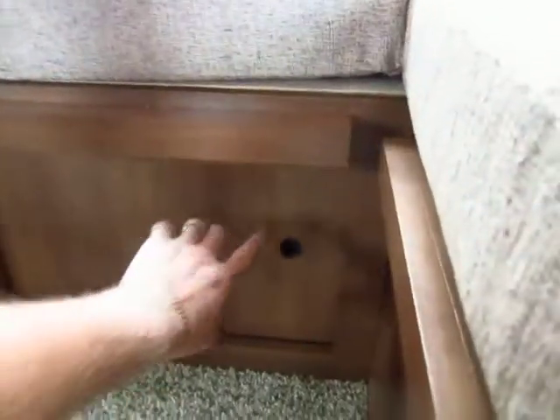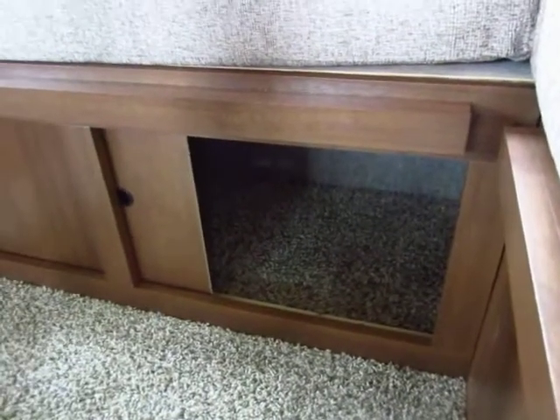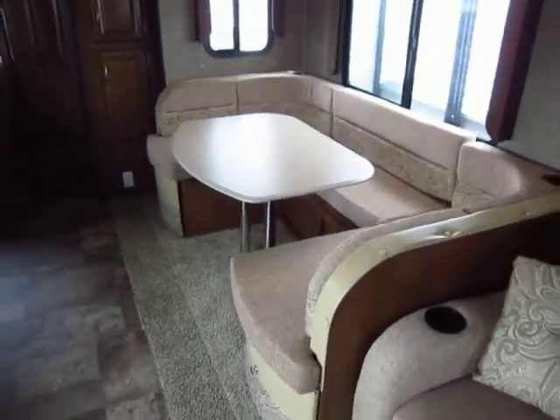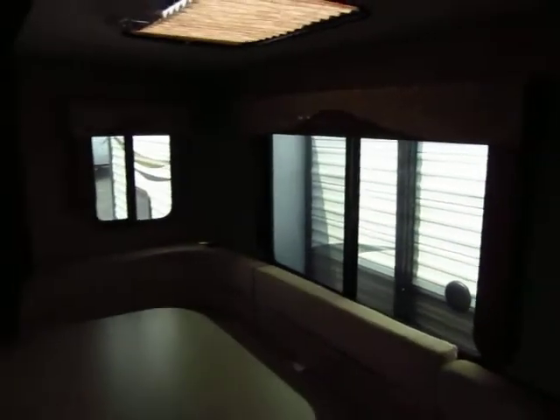Your rear benches on the U-dinette are hard to access for storage, so Coachman made easy access panels down here — so you don't have to tell everyone to get up and take the whole table apart. Notice that even these giant windows over the dinette open — 50% of that window opens. You can't make an RV window open more than that.